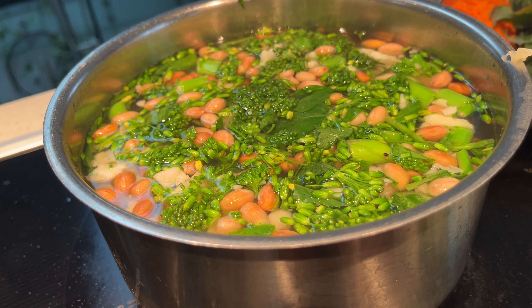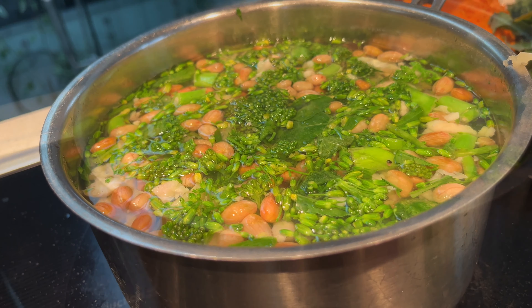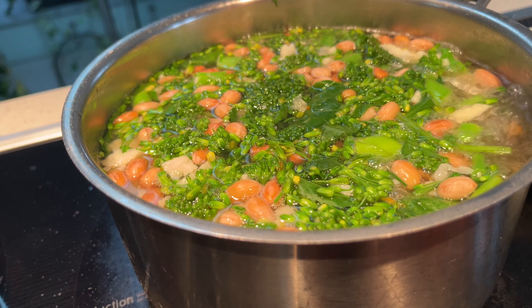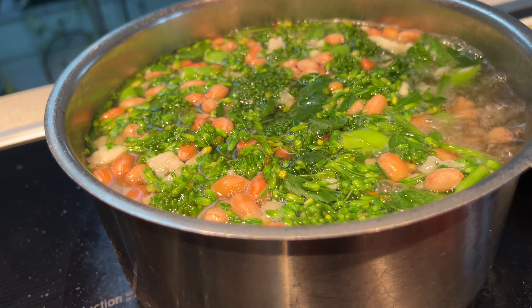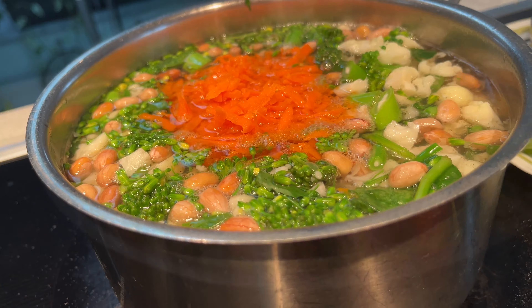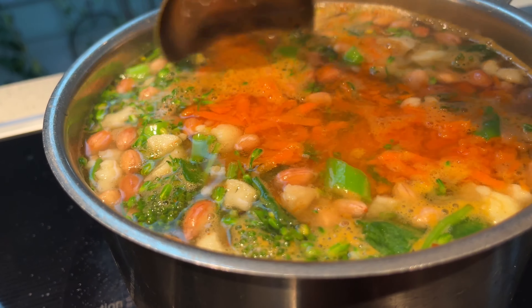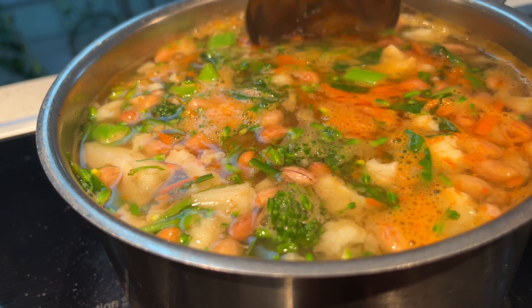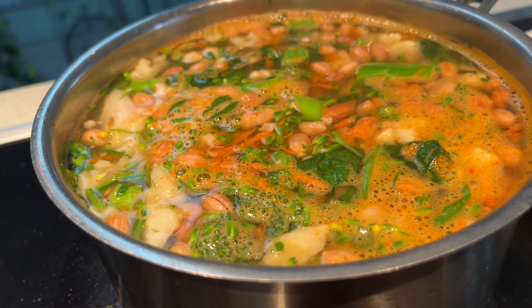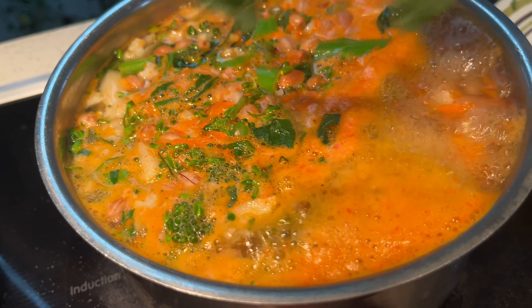Once it reaches boiling point again, I'm going to add carrot, then the greens. I'm adding grated carrot to give a nice mix.